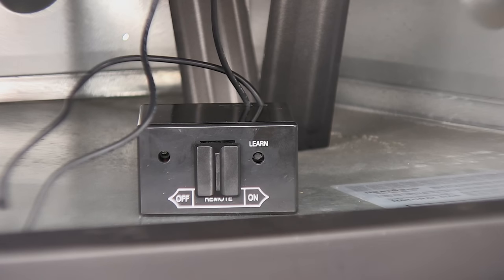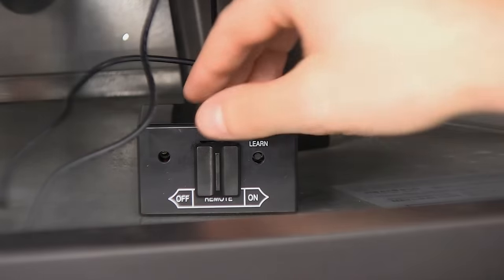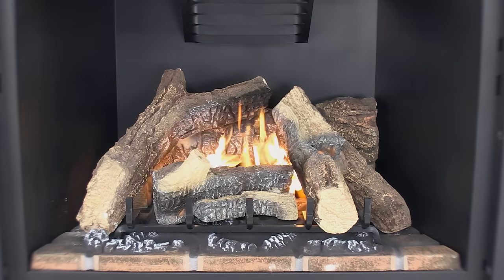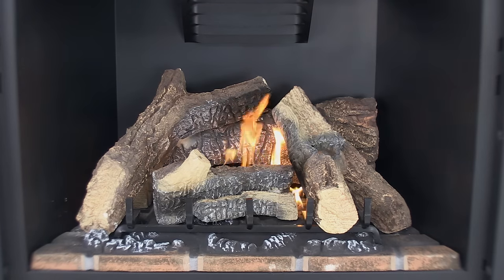Then to test to make sure your receiver box is working, slide the slider switch to the on position in order to turn on your fireplace manually. If it does not, refer to your fireplace operation manual or call a gas fireplace technician.